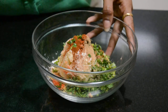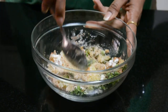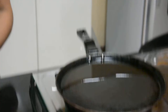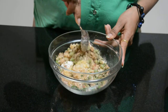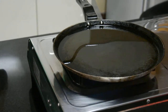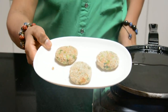Now we have to mix it well. You can see that it will mix well. After mixing it well, you can see that we are ready.